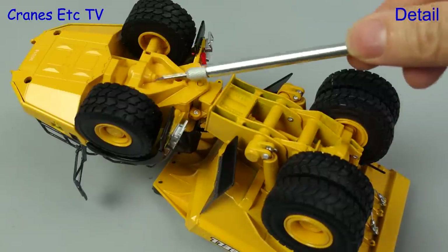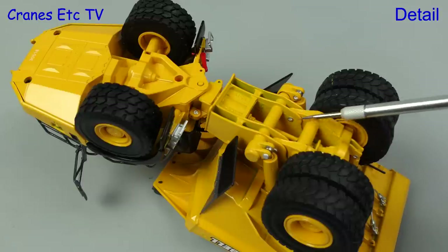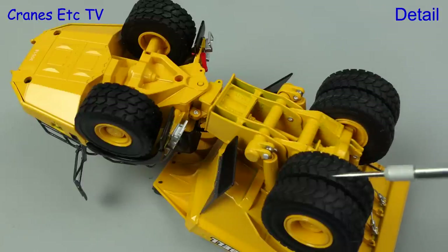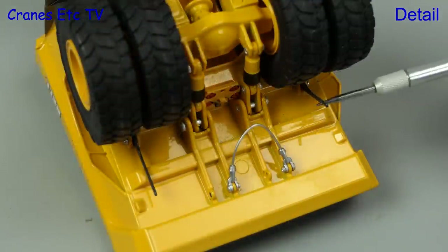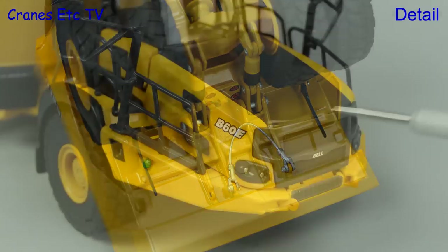Moving on to the B60E, the front end is very similar to the B45E but the rear end is quite different because this is only a two-axle machine. The wheels and tyres are much bigger on this model. There's some nice detailing underneath the body including rock deflector bars and a nice looking safety cable.